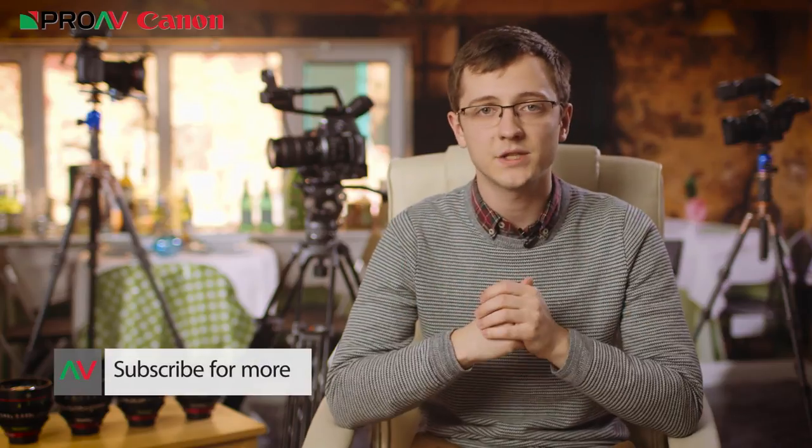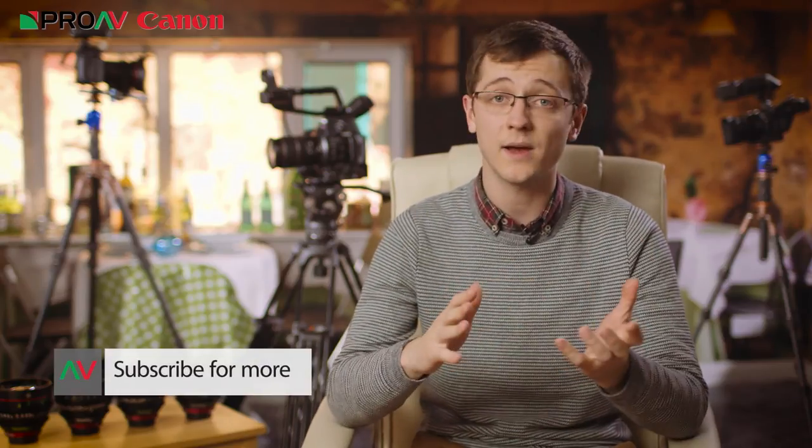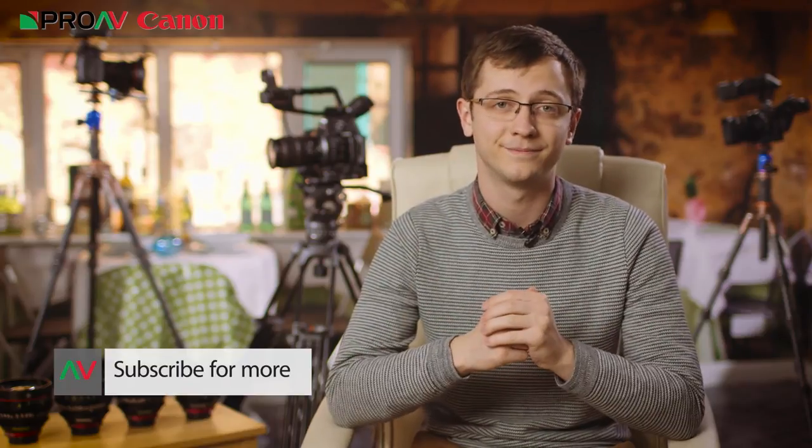If you have any questions at all about focus or anything else that we cover here on the channel, just leave a comment below and I'll get back to you. Thanks for watching.